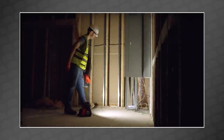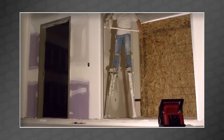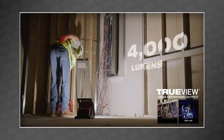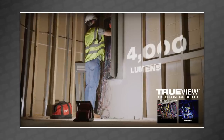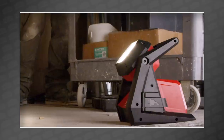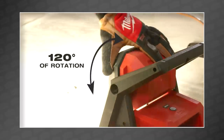First up, Milwaukee's new M18 Rover dual power floodlight. This updated model features a 33% bump in light, now boasting 4,000 lumens of TrueView high definition light output. It has three different lighting modes and runs for up to 12 hours at a time. Of course, if you have access to an outlet, you have the option to plug it in. The light head rotates 120 degrees, making it not only bright but flexible enough to adapt to any job site.